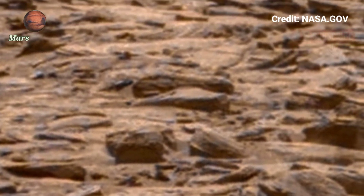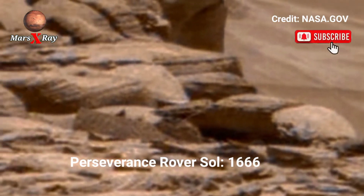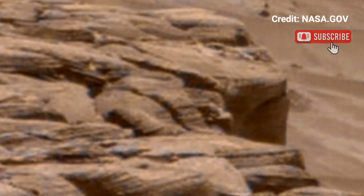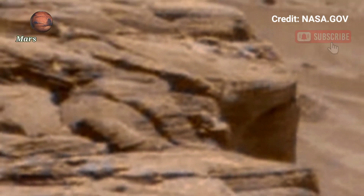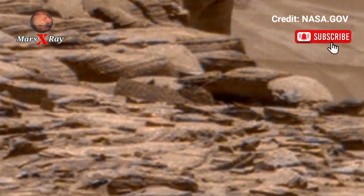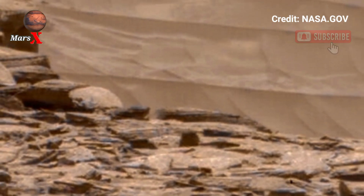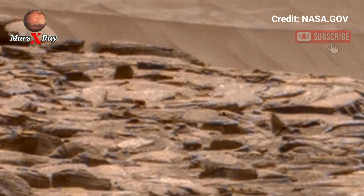Hi guys, welcome back to our YouTube channel Mars X-Ray. NASA's Mars Perseverance Rover is on Sol 166. NASA's Perseverance Rover just sent back a stunning new video of the Martian surface. Watch the rover navigate rough terrain and capture breathtaking landscapes.